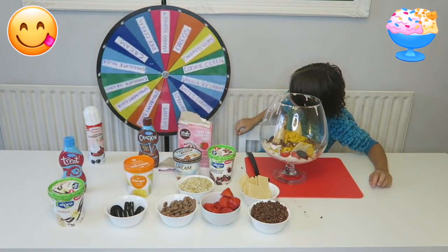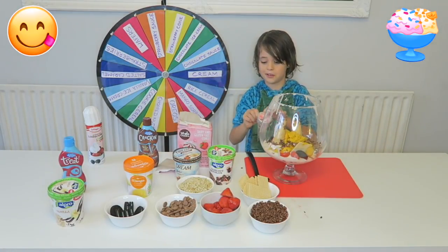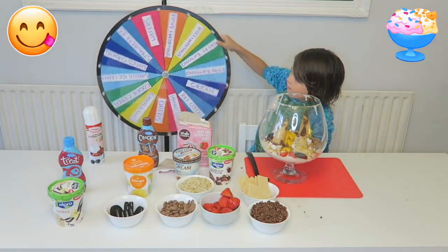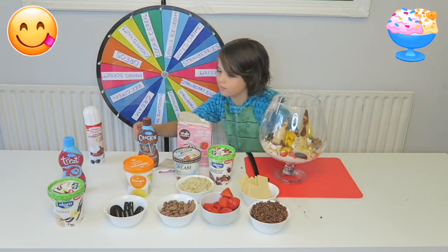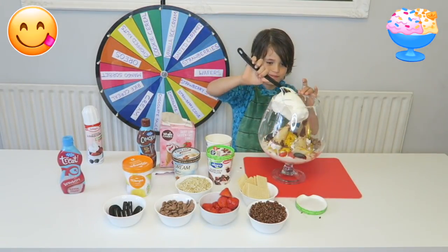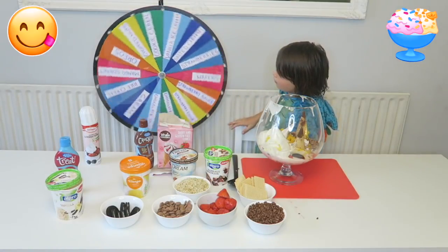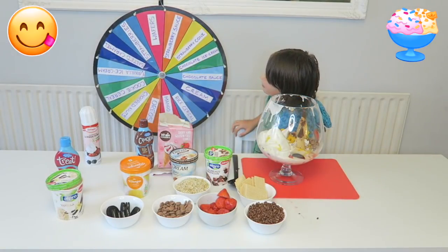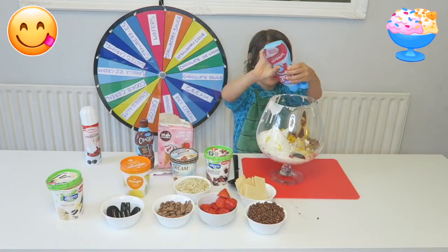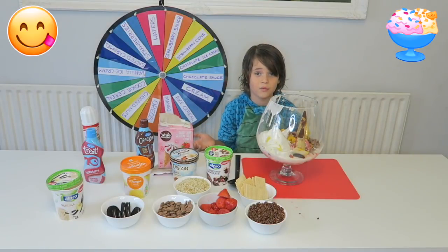Another spin. Strawberry cone again — I might just use only one this time because there's only one left after this one. In it goes. Next spin. Vanilla ice cream — lucky we have two of these. I haven't got chocolate ice cream yet. Strawberry sauce. I can't believe I've got strawberry sauce again. Oh, that really blends in with the vanilla. This isn't even half full yet.